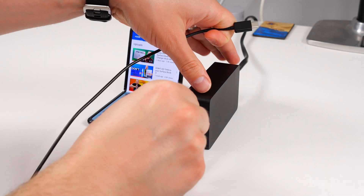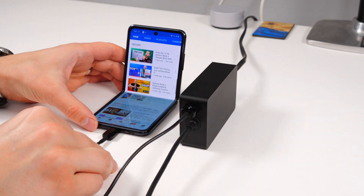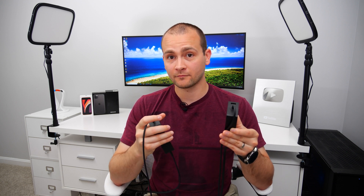7 watts may not be a ton of power to charge your peripherals with, but it is enough juice for you to be able to leave your smartphone charger at home and just bring a charging cable instead that you can plug into this power brick and charge your phone overnight. And the less stuff I have to bring on a trip, the better.